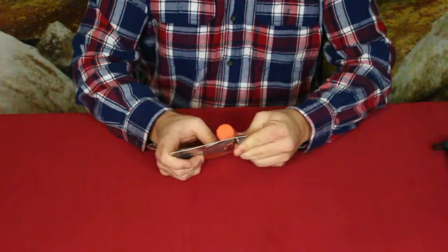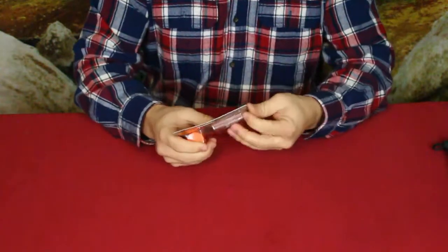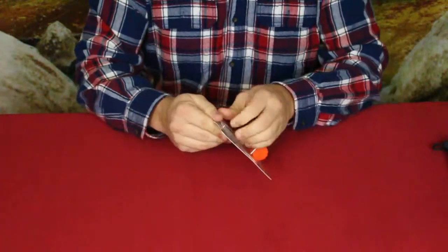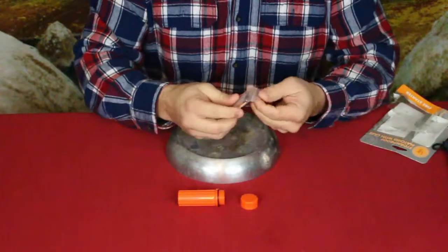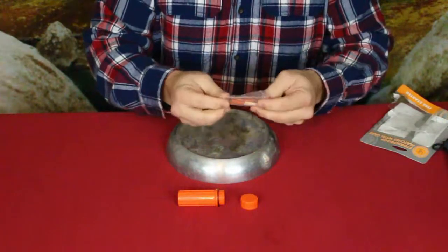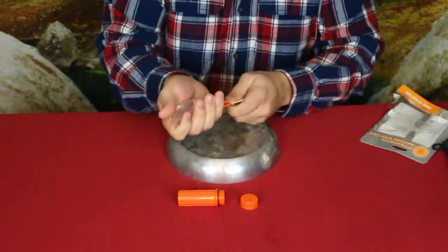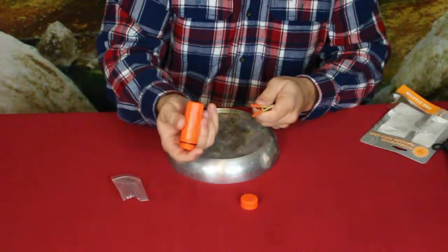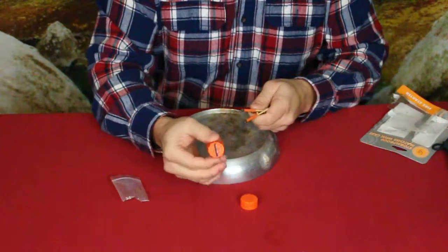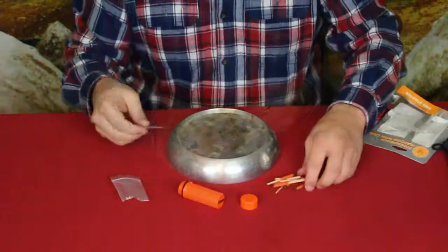Let's go ahead and try these out. One nice thing is that not only do they come with the matches, but they do actually come with a couple of striker boards so that you can light the matches. The container itself also has a little piece of flint on the bottom, so if you run out of matches you still have a little bit of flint there, as long as you have something to strike it with.